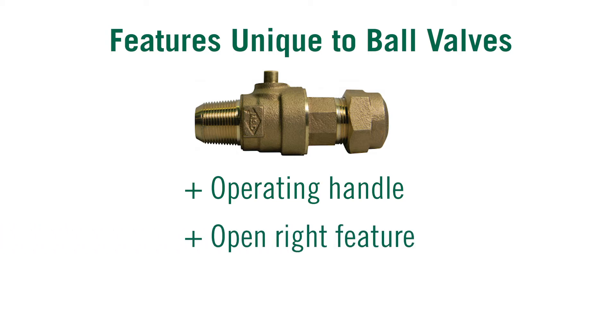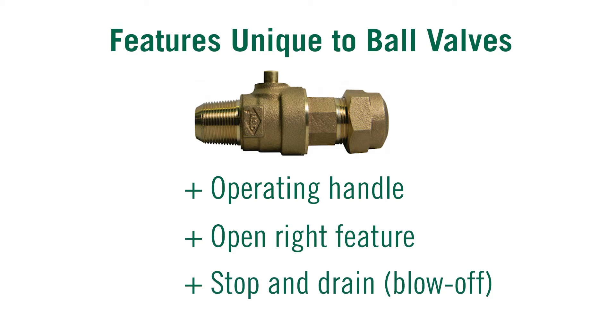Ball valves can also be purchased with an open-right feature. Standard operation of a ball valve is open left. We also have a stop and drain or blow-off valve feature. Knowing these differences and options for the ball valve will help you decide what is the best valve for your application.